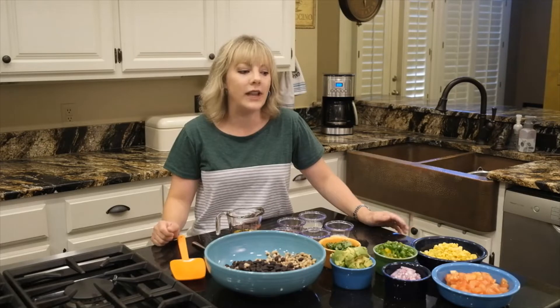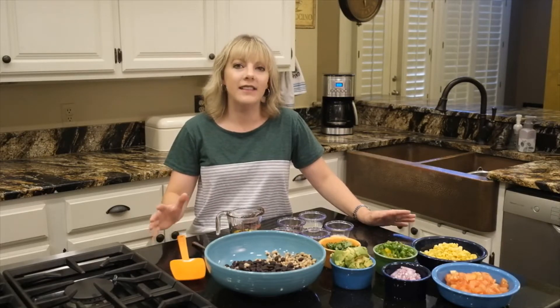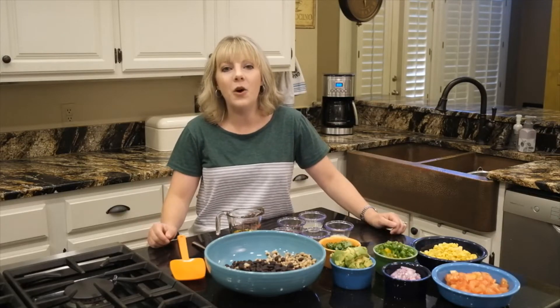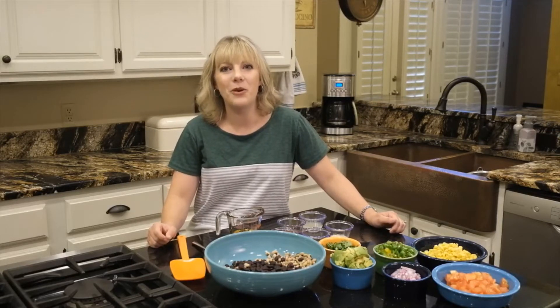Today we are going to be making a really light salad that will go with all of those barbecue dishes. It'll be great for at home, and when we get social again it's sure to be a hit at your neighborhood barbecue.